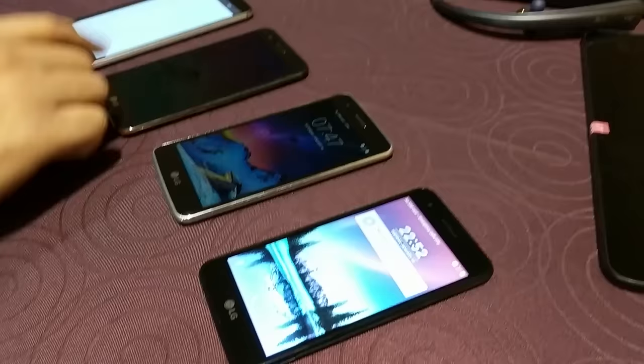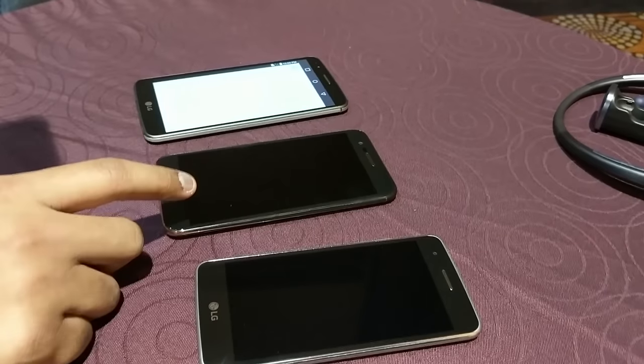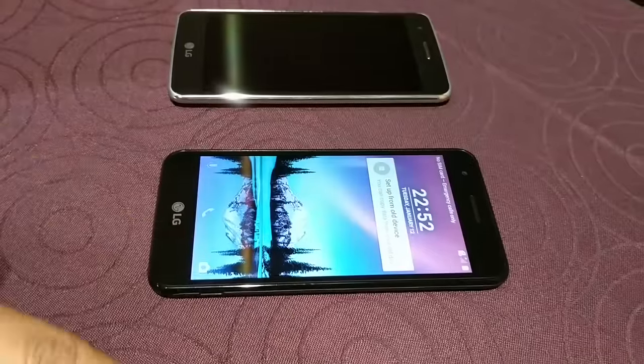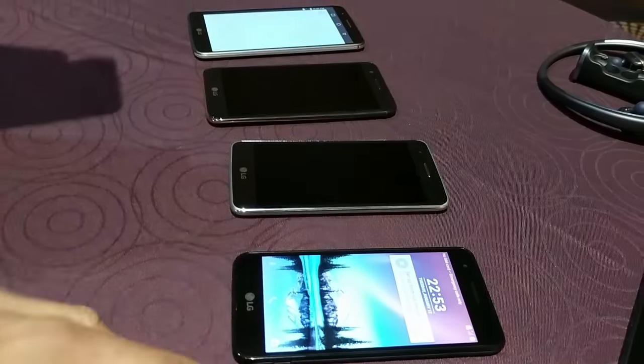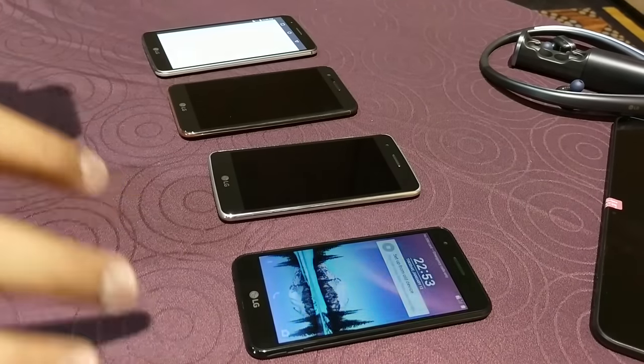The screen sizes are all varied. The Stylus 3 is 5.7 inches, the K10 is 5.3 inches, the K8 is 5.0 inches, and the K4 is also 5.0. The K3, which isn't here, is 4.5 inches, so that would be a really small device for people who want small phones.